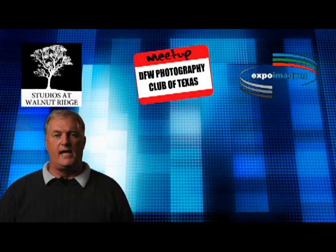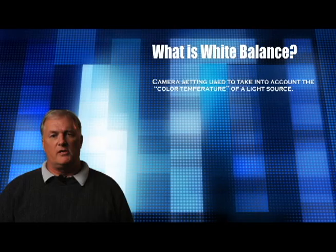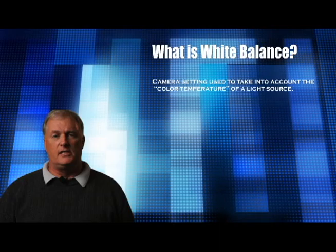First off, what is white balance? That is your camera setting to accurately adjust for the color temperature of the light source you're using to take your images. All light sources have a color temperature. The sun has a color temperature, and it's different than light that's in shade. The light of an incandescent bulb has a color temperature that's different from fluorescent lights. Every light source has its own color temperature.